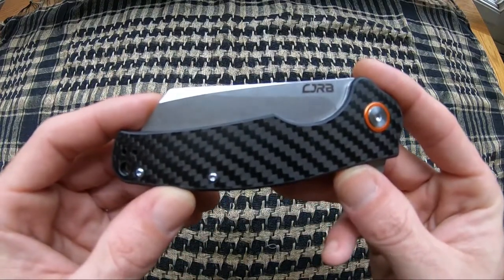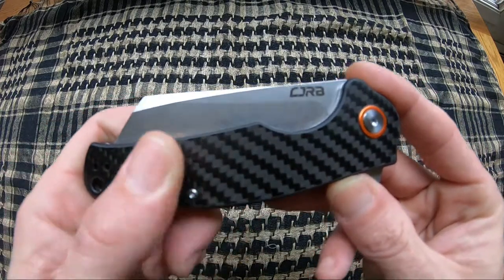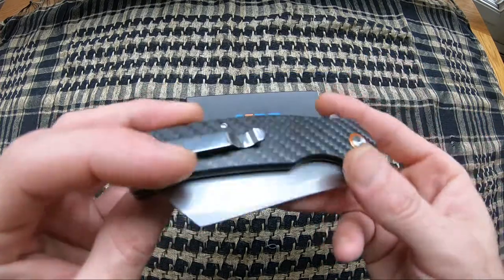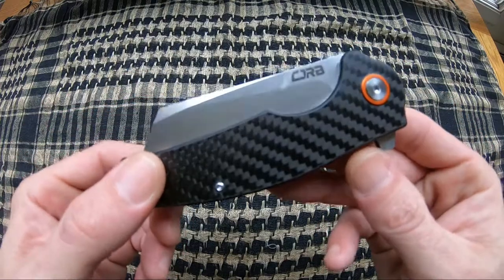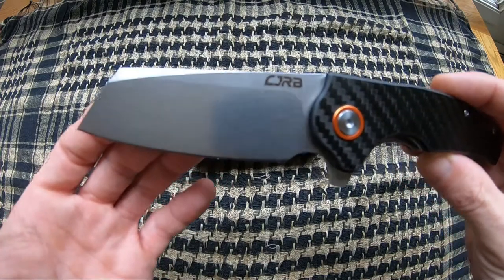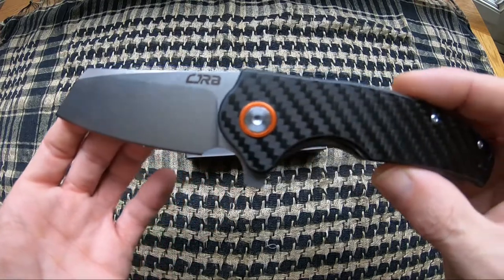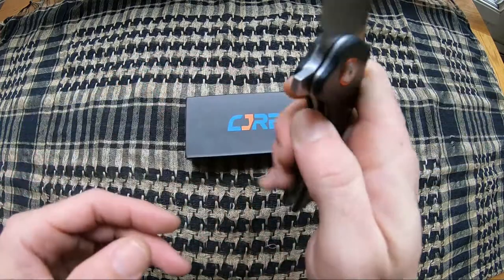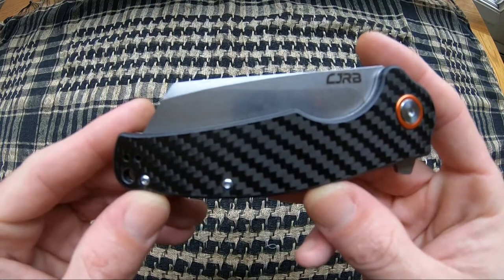This one is model number J1904CF. It comes with really nice carbon fiber handle scales, nice orange anno around the pivot. It is a two position stainless steel pocket clip and a flipper on ceramic bearings. Comes in 8.15 inch overall length, has a 3.43 inch D2 stonewashed blade. Because they're on ceramic bearings, they are drop shut, and this one weighs in at six ounces.